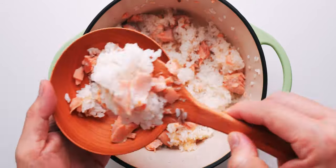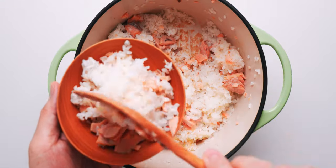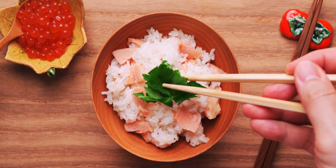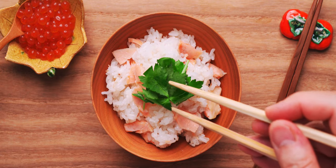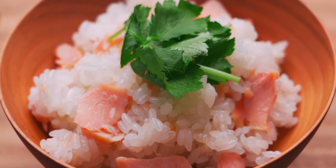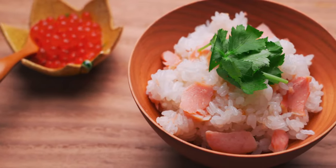Once the salmon is integrated with the rice, I'm going to serve it up into a bowl. Looks delicious, doesn't it? Let's garnish that with some mitsuba, and our salmon rice is done! This is such an easy one-pot meal, and it's also great for shaping into onigiri and packing into a bento for lunch.